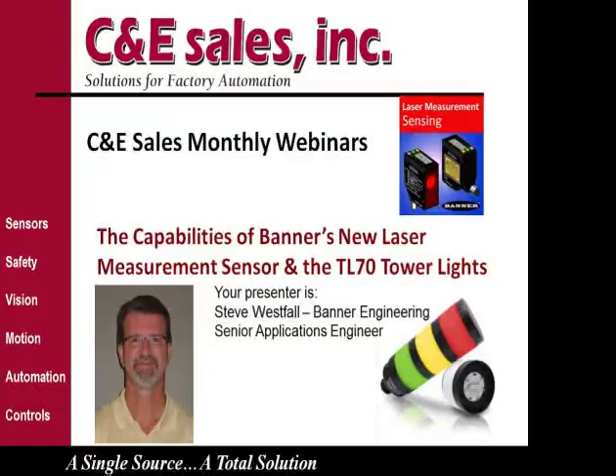This C&E hosted webinar covers Banner Engineering's LE series laser measurement sensors and the modular TL-70 tower light. Your presenter today is Steve Westphal, Senior Application Engineer at Banner Engineering.